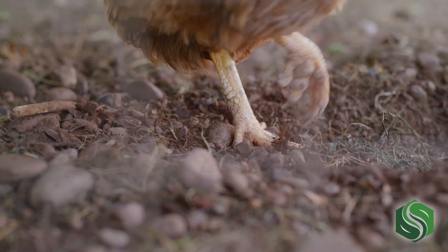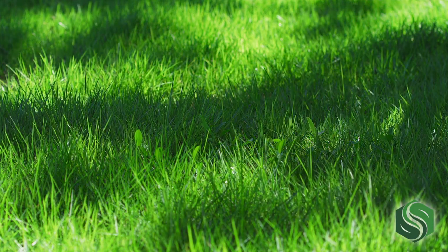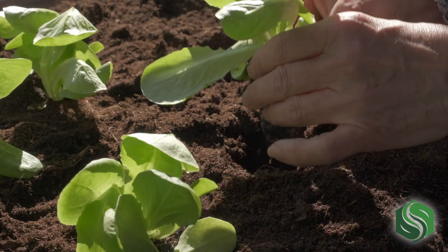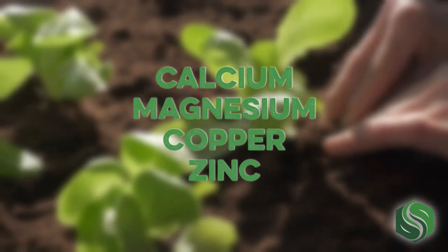Chicken manure is a non-synthetic organic fertilizer that has several advantages. It's a comprehensive fertilizer, which means it contains high levels of primary nutrients — nitrogen, phosphorus, and potassium. It also contains important micronutrients for plant and grass growth, like calcium, magnesium, copper, and zinc.